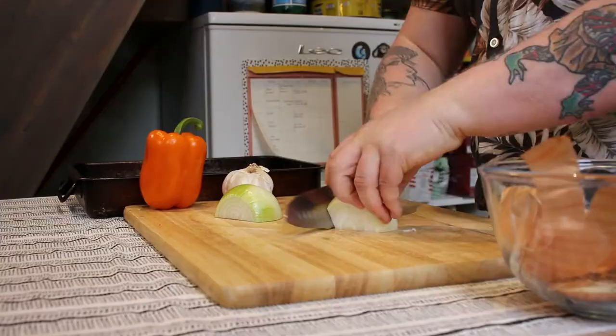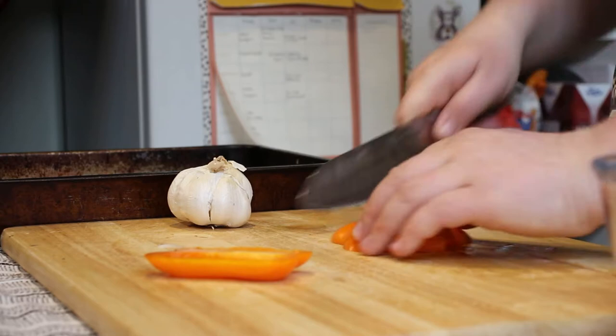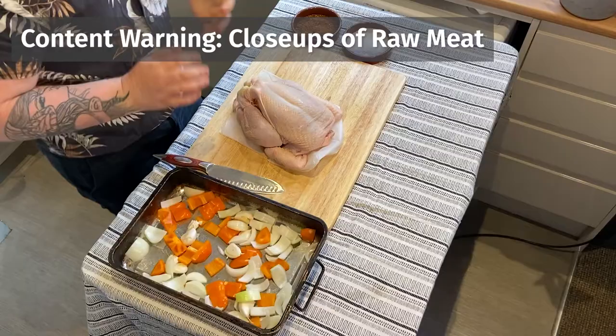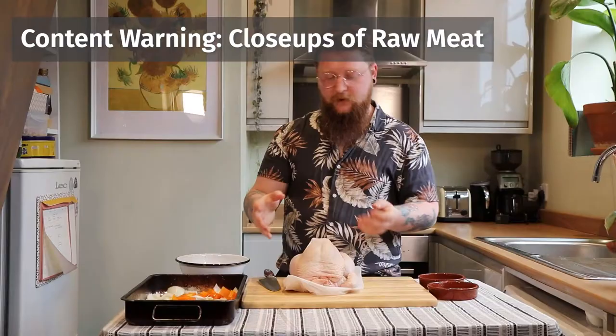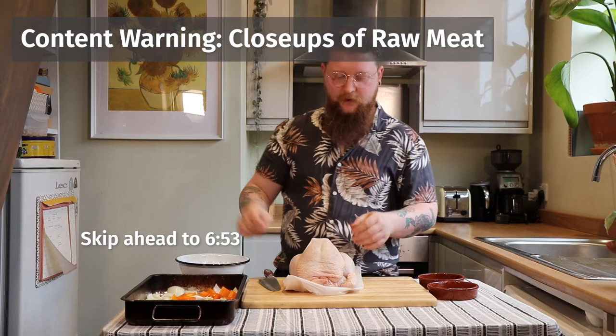For our main we're going to do a roast chicken. We're also doing a nut roast as a side, but if you want to make this dish vegetarian you can make the nut roast as your main rather than as a side. We're going to spatchcock the chicken today — flatten it out, take the backbone out and lay it flat. We're also going to cook it on top of some onions, peppers and garlic. If you're a little squeamish or if you are vegetarian or vegan, you might want to skip ahead to the marker we'll put in.